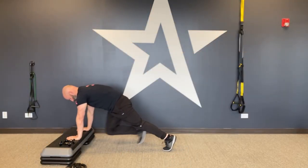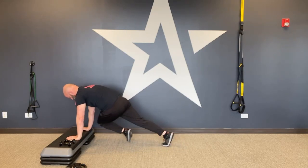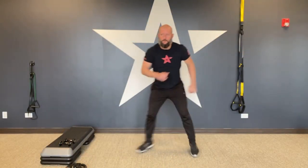Then elevated plank knee drives — hold that plank and go really slow, driving that knee up to the opposite elbow. It's a cross-section core movement; you want to feel it coming across your core. Finally, skaters — get a little heart rate going, jumping side to side.